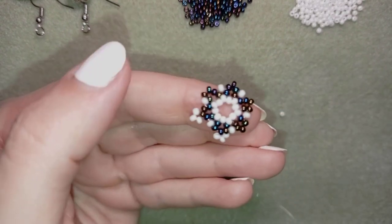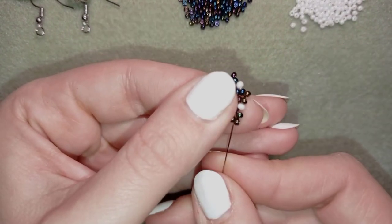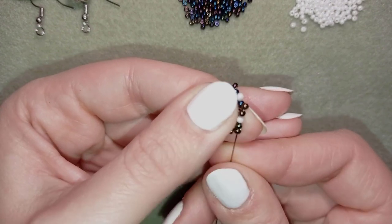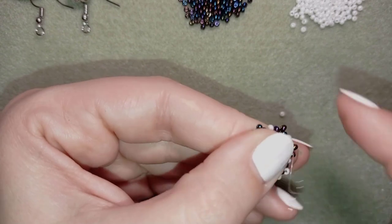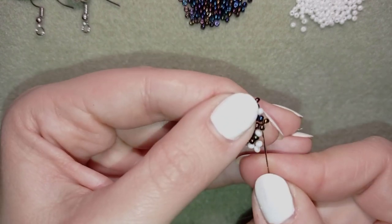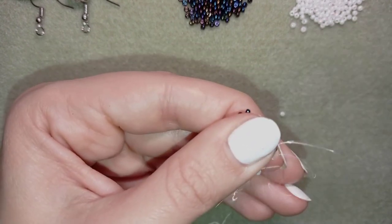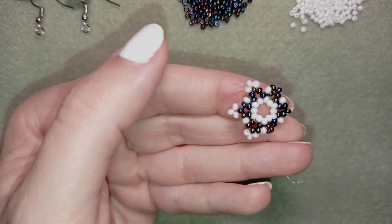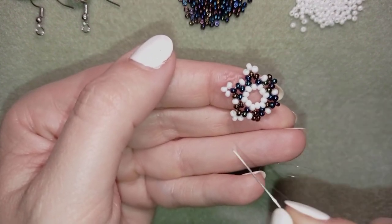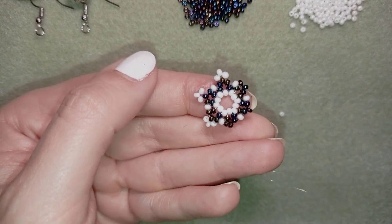I continue the pattern: three whites, go back making a loop, then through the next two beads. I'll continue this off camera and when I'm ready I'll be back to tell you what's coming up next.